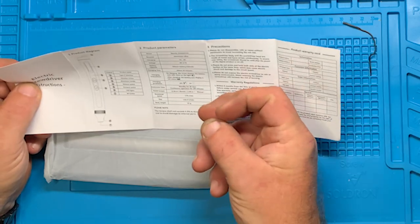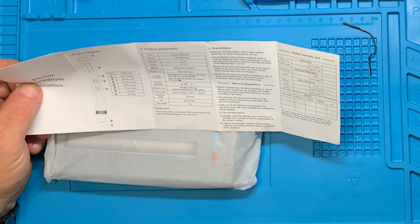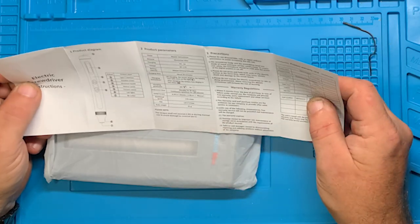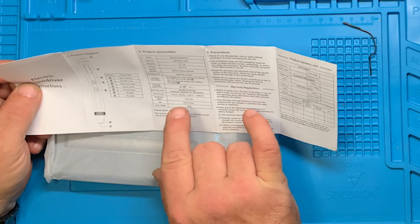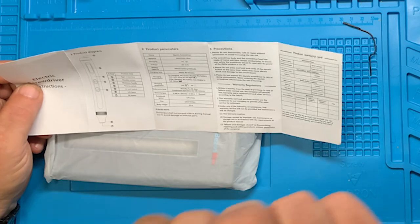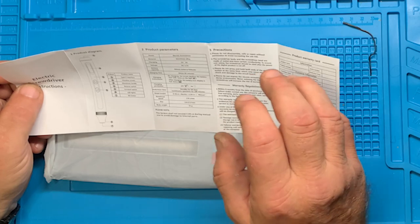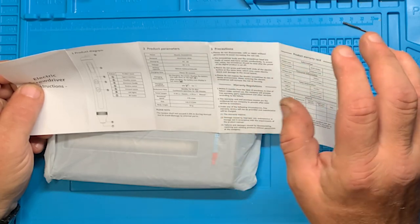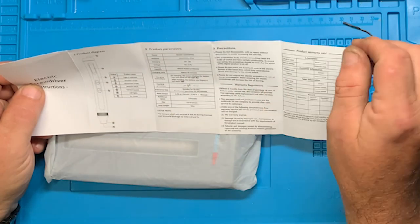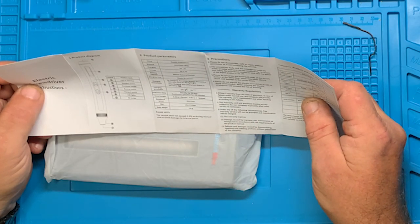Your gear ratio in there is what's going to keep your tip from turning — kind of like a planetary gear on a big forklift. When you take a large gear on a small gear and turn the large gear slowly, the small gear spins super fast and you can turn it. But when you grab the small gear trying to turn it against the big gear, you can't. That's the principle of how all this works.